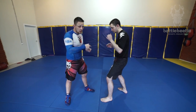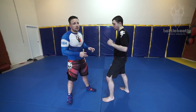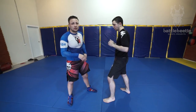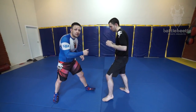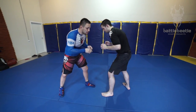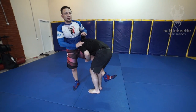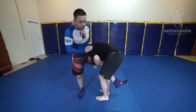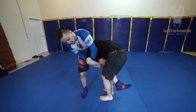First off, we're gonna work on two different variations of shoulder lock takedown as a counter to single leg. Vladimir, my partner, gets a single. What I'm gonna do first, I'm trying to push his head down and get the shoulder lock here, shoulder lock grip.